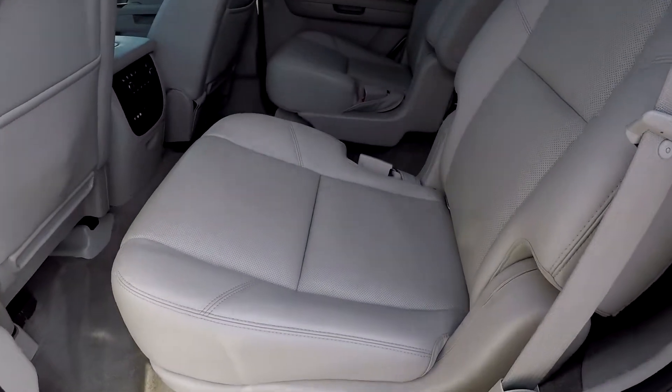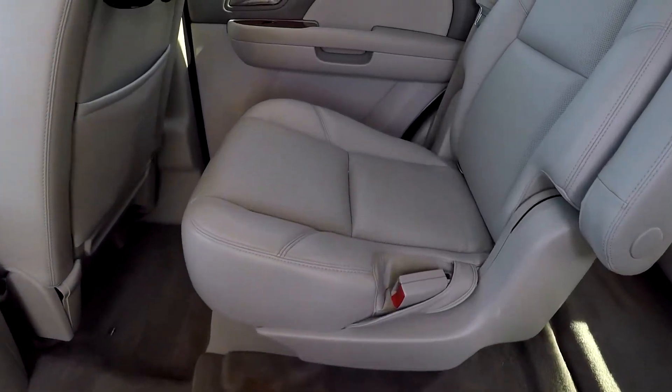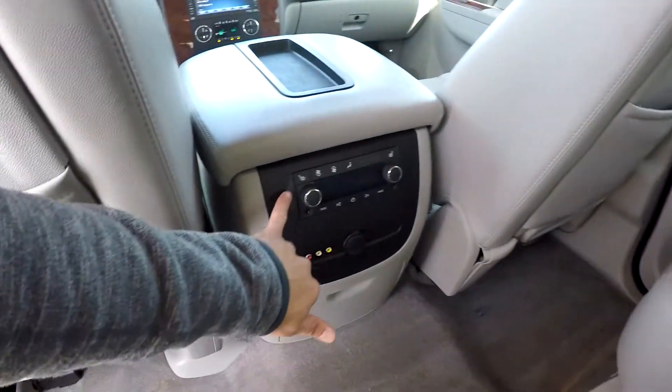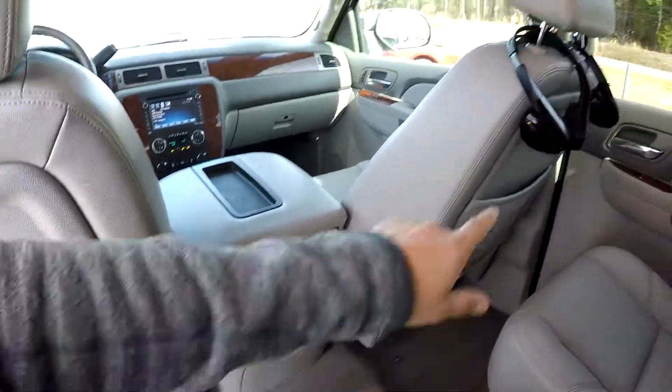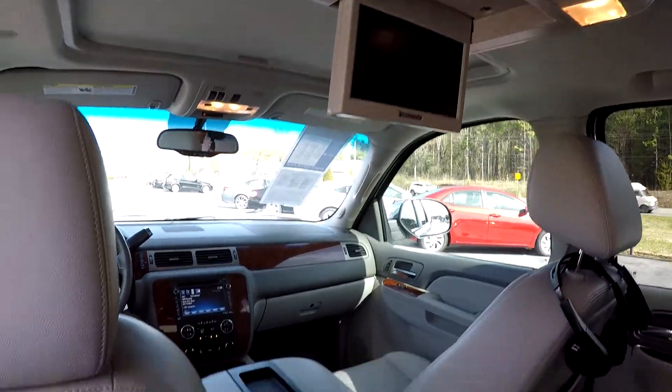Taking a look at the second row, we've got the captain's chair arrangement, which makes it really easy to access those third row seats. We're looking over the seating surfaces for any damage. You're going to have heated rear seats in this model, rear air control, and of course the headphones — everything works in conjunction with the second row DVD entertainment center.